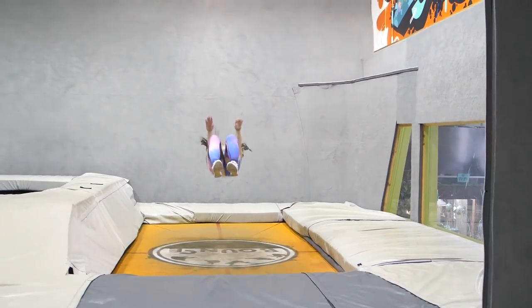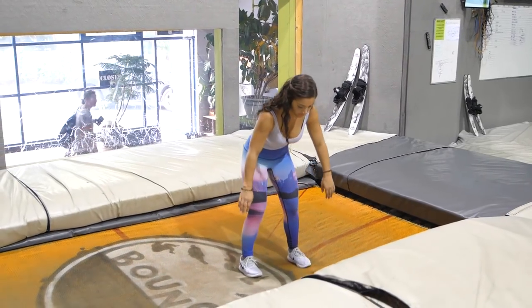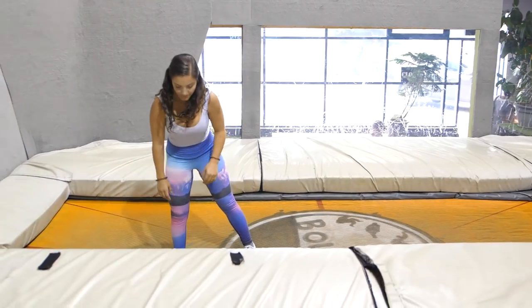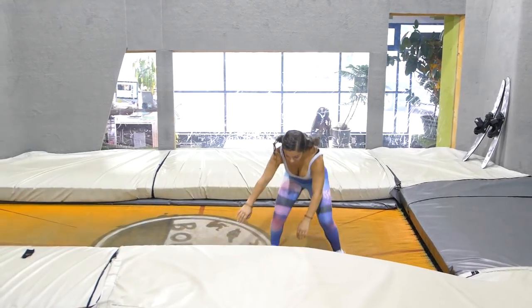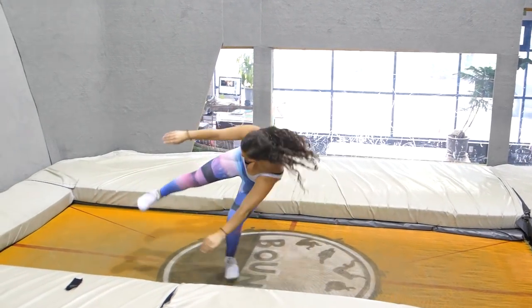Hop on the tramp and warm up with some basic backdrops. When you're ready, begin by facing sideways, keeping your eyes on the center cross, piking your chest forward. Jump sideways while raising your feet into that backdrop position. Using the momentum of the roll and the rebound off the tramp, drop your legs in the natural direction of the roll to bring your chest back to the starting position.